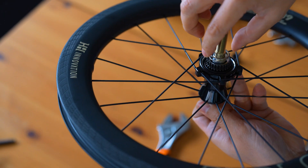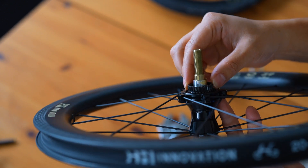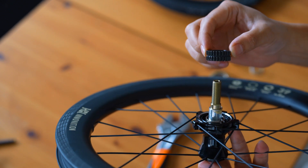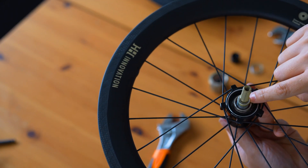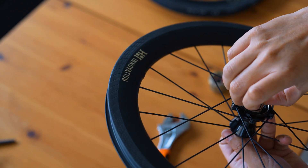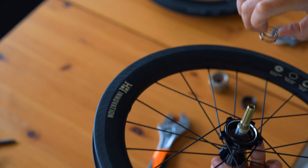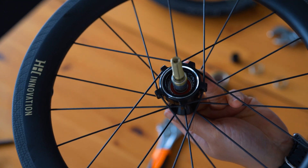Let's start by removing the springs. These are critical for maintaining tension between the ratchet rings, ensuring consistent engagement. Unlike traditional pawl systems, which rely on small spring-loaded teeth engaging at multiple points, this system uses a precision machined ratchet mechanism with interlocking teeth, designed to revolutionize the way power is transferred in cycling hubs.